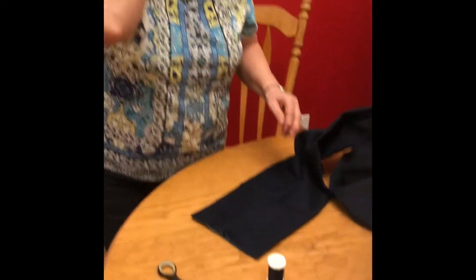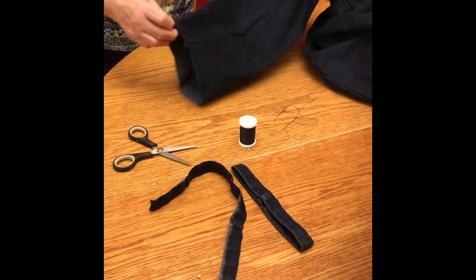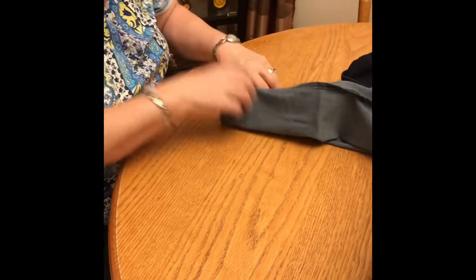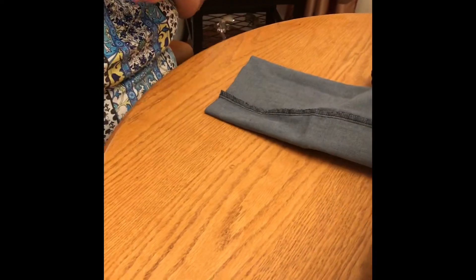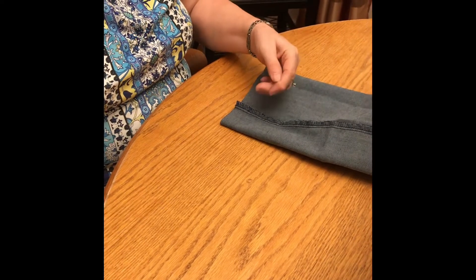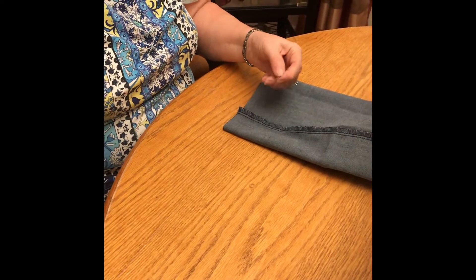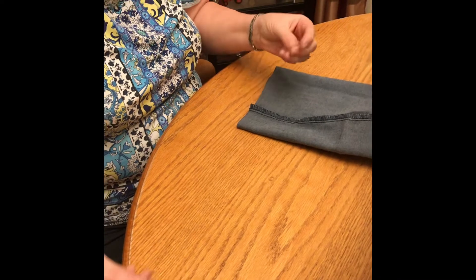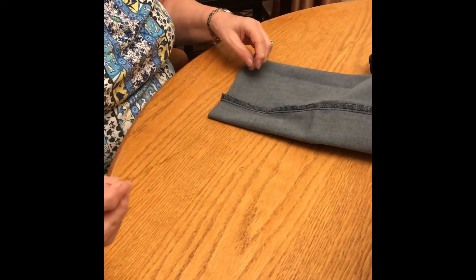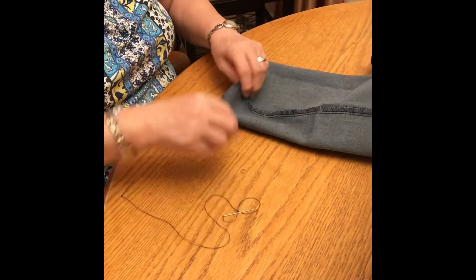Now I've got both legs cut and I'm going to hem them. I take the pants and turn them inside out. I've threaded the needle — you can do it with a single thread and leave the other loose, but I find it's better to have the two together and put a double knot on the bottom. It's stronger and you don't have to worry about the second thread tangling while you're sewing.